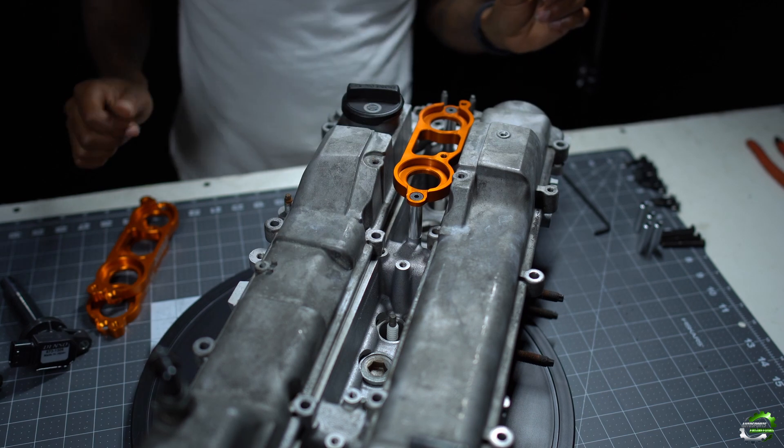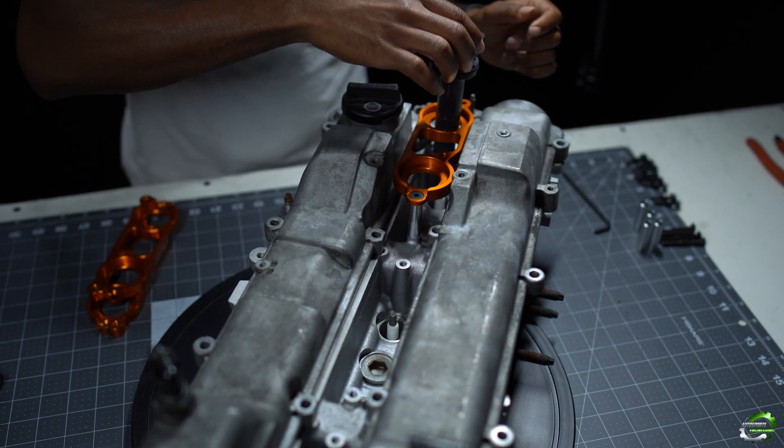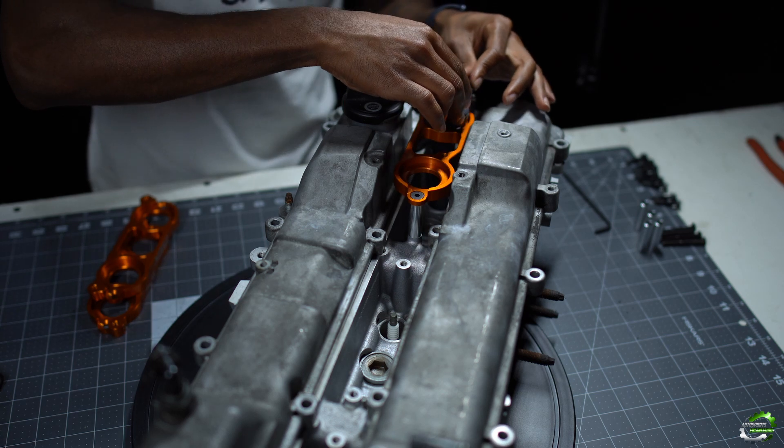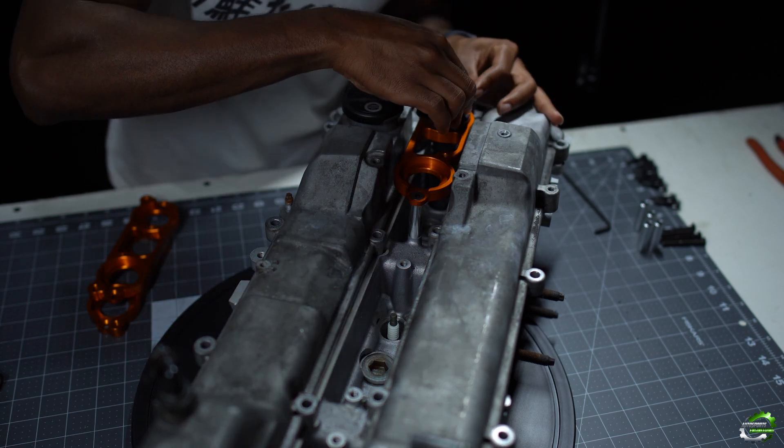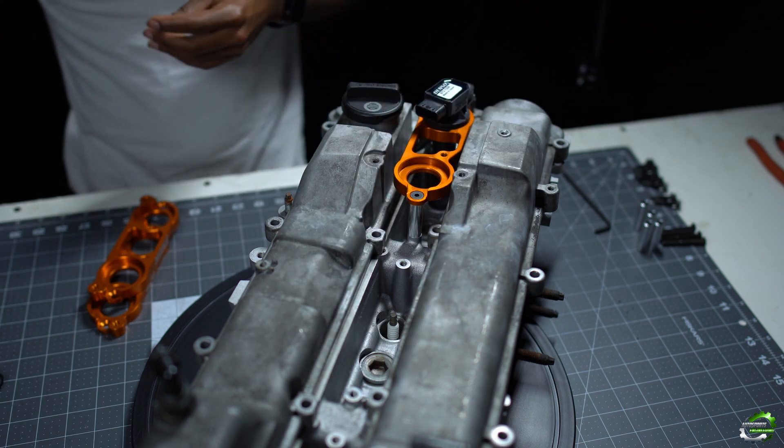Now that our bracket is secure, we can begin the installation of our coil packs. Coil packs are going to slide right into the grooves provided on the bracket, and you're going to take your medium hardware and begin the install of the coil.